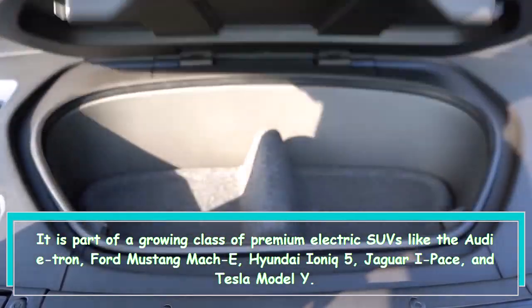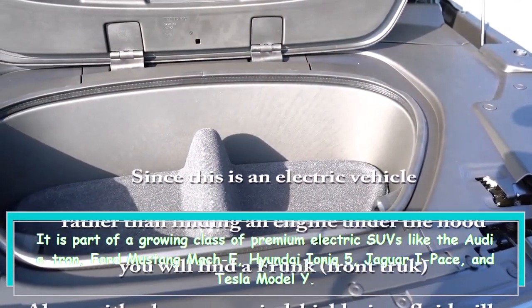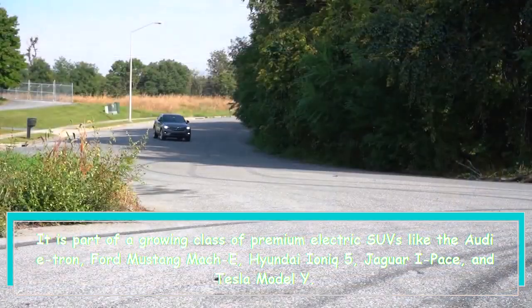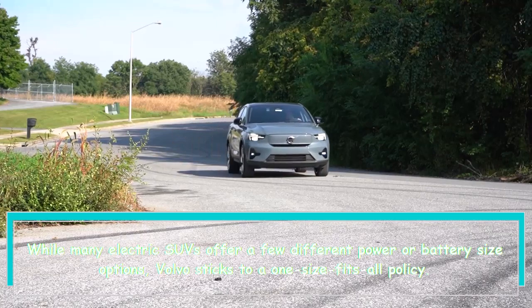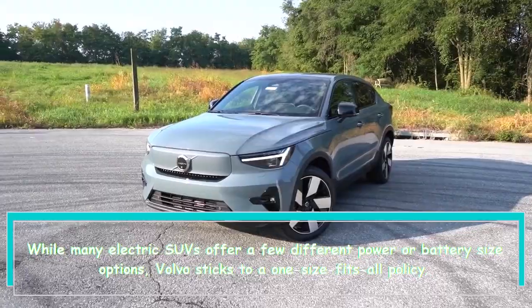It is part of a growing class of premium electric SUVs like the Audi e-tron, Ford Mustang Mach-E, Hyundai Ioniq 5, Jaguar I-Pace, and Tesla Model Y. While many electric SUVs offer a few different power or battery size options, Volvo sticks to a one-size-fits-all policy.